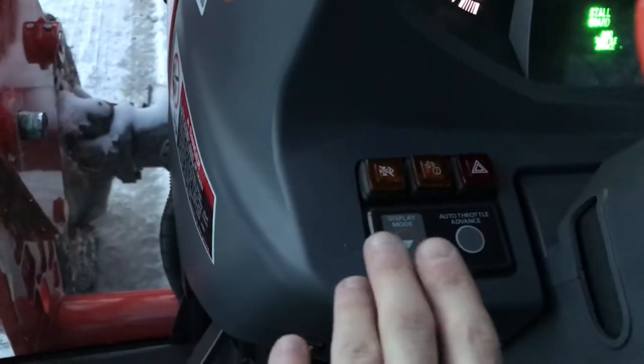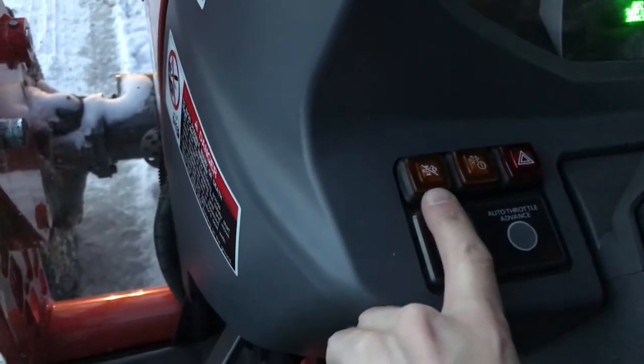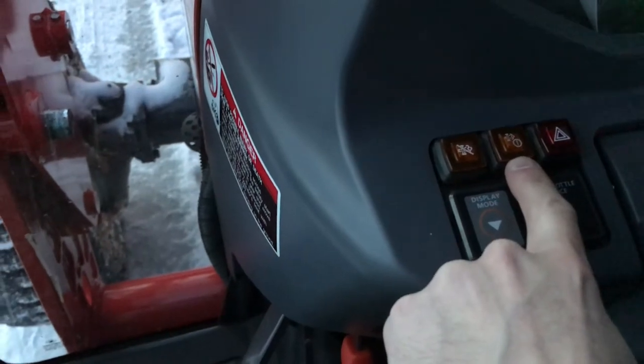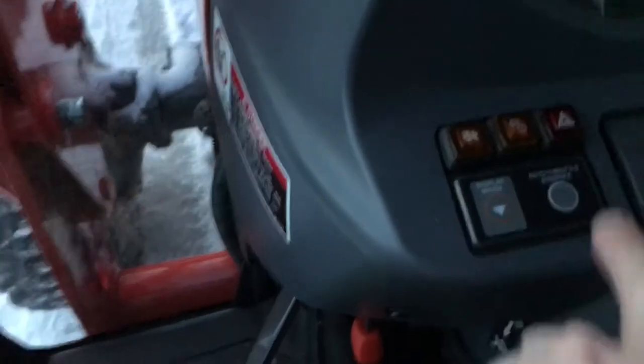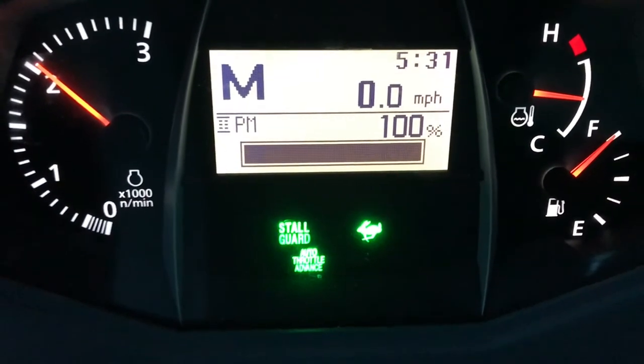These buttons down here don't have anything to do with this process, other than this button here which inhibits the process if you're inside, and this button here is to regenerate when you're parked. But if you're using the tractor there's no need to do that — it will automatically regenerate.